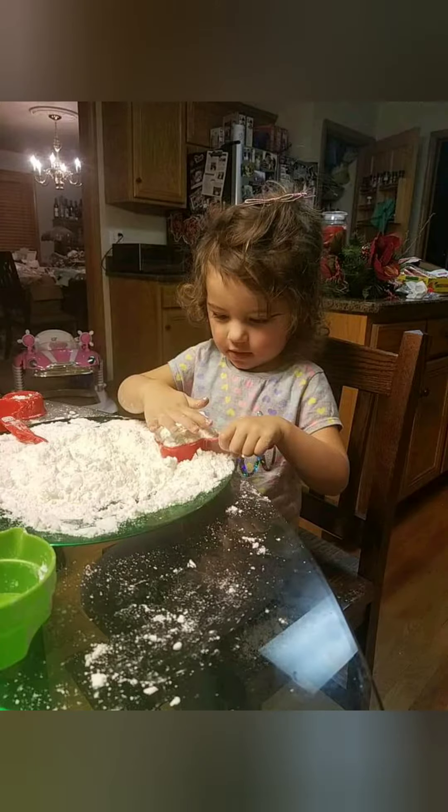Life hack: do not do this activity on the same day you just swept and mopped your floors — you will not be happy. This makes a huge mess. Expect a huge mess. In fact, just let your floors go for like a week. Just let them be disgusting.